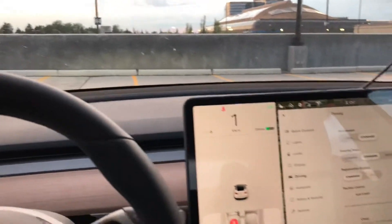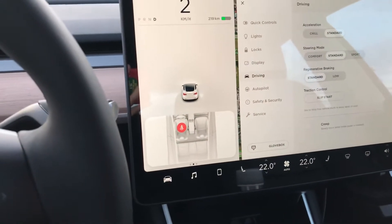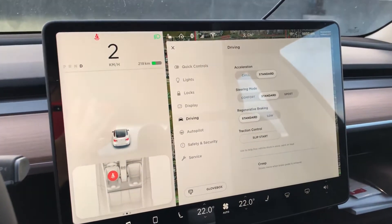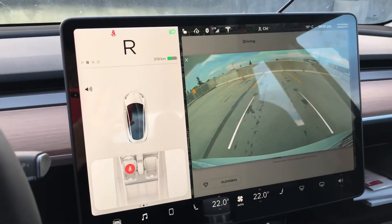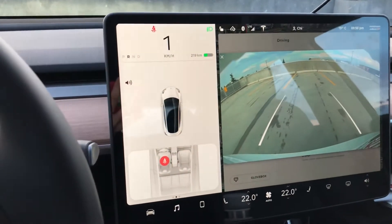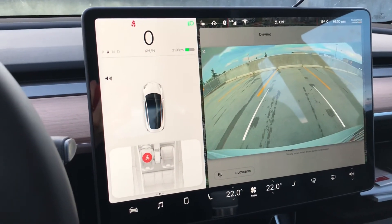It really depends on whether you are used to driving a regular car. I think it is better to have creep turned off because that's the natural electric vehicle feel, but it might be just personal preference. Hopefully this gives you a quick demo of the Tesla Model 3 with creep on or off. Make sure you subscribe, and if you like the video let me know in the comments section below.